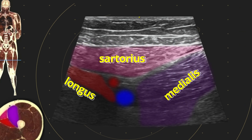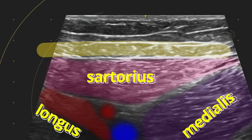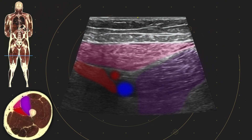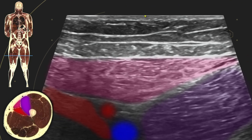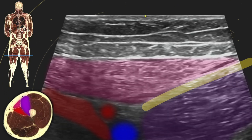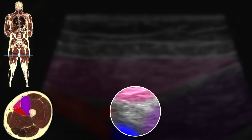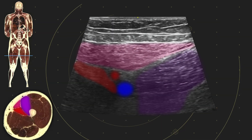We've also looked at a couple of areas. We've looked on top, within the fascia lata, for the anterior femoral cutaneous branches. We've looked below the fascia, looking for branches of the nerve to vastus medialis. And we've looked for the saphenous last of all, and we're thinking about a safe approach.